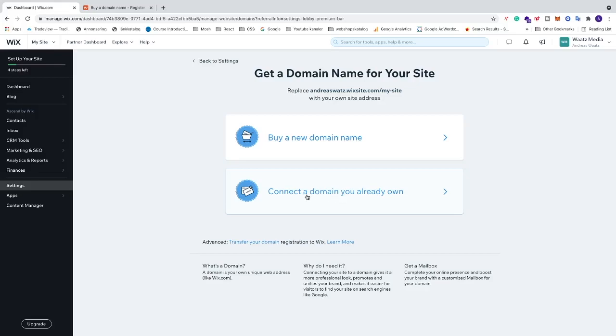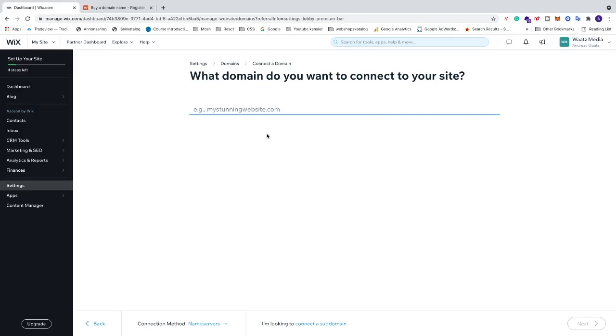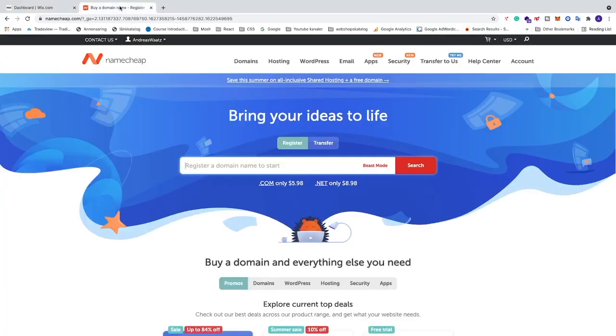You can connect a domain from a third-party provider like Namecheap and so on. Click on 'Connect a domain you already own'. Now we're going to add our domain and search for it.